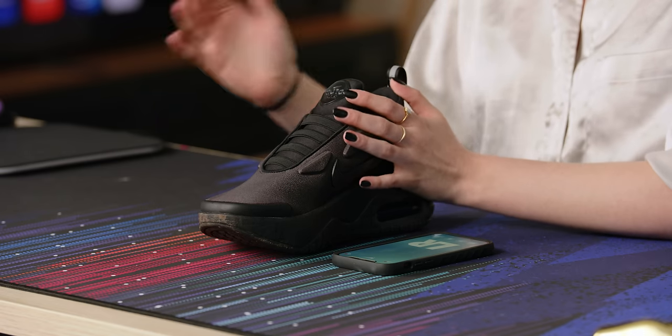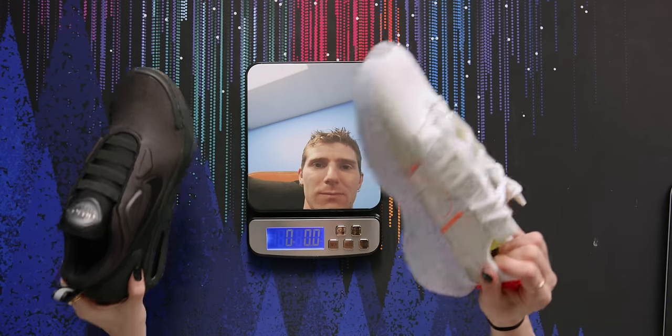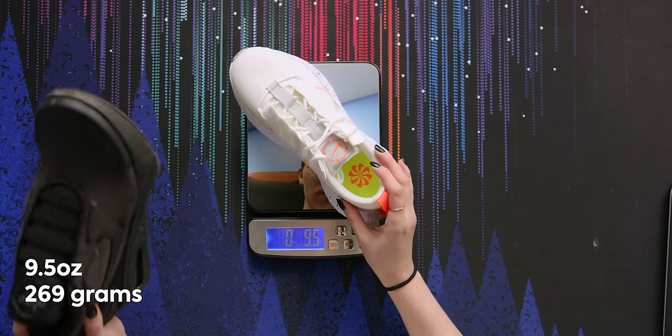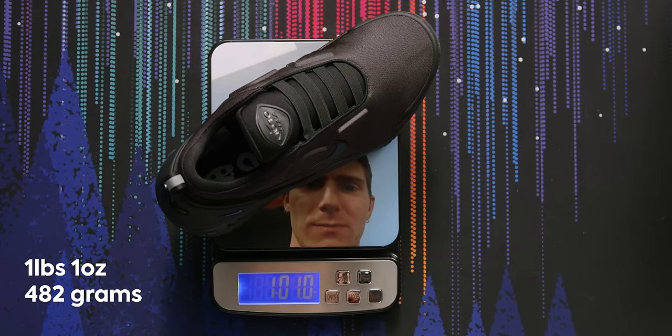The weight of these shoes is quite substantial compared to shoes I've bought in the past. While they have a thick sole and a lot of tech inside, I wanted to weigh them and compare to a pair of Nike shoes I already own. These are the Nike Crater Impact shoes made from recycled materials - they come in at 9.5 ounces. Now let's see how they compare to the Nike Adapt Auto Max: a whopping one pound and one ounce. I feel as though walking around in these all day is not going to be an enjoyable experience.